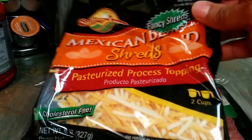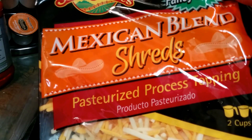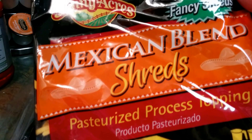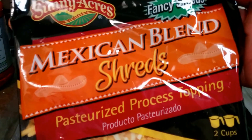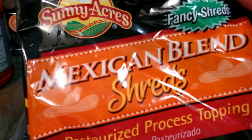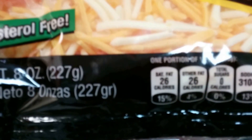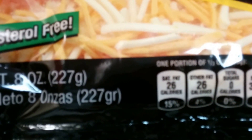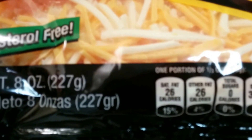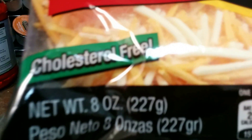I'm going to try this cheese. I've tried a lot of different cheeses from the Dollar Tree — the only flaw is they don't melt well; they kind of stay solid. But we'll see how this goes. Mexican blend shreds by Sunny Acres, two cups, 310 milligrams of sodium, 80 calories per serving.